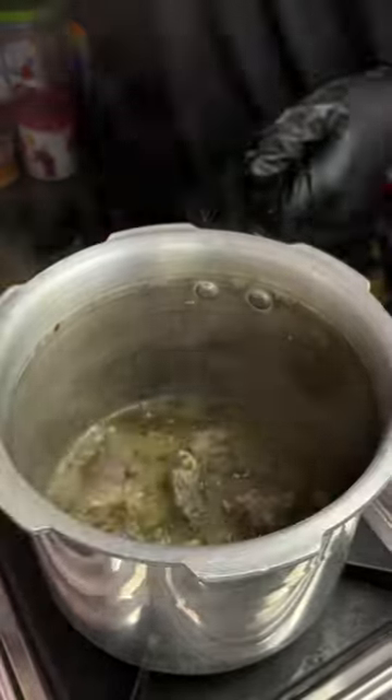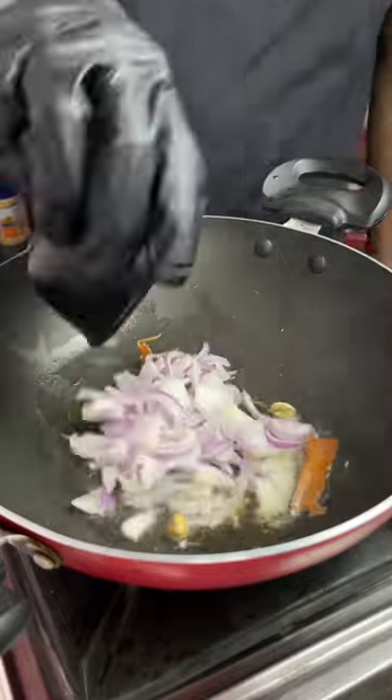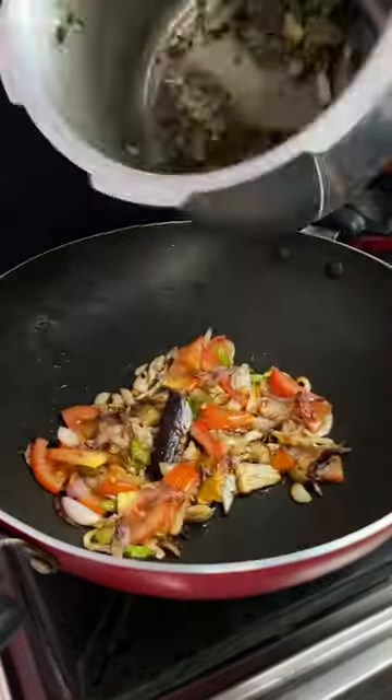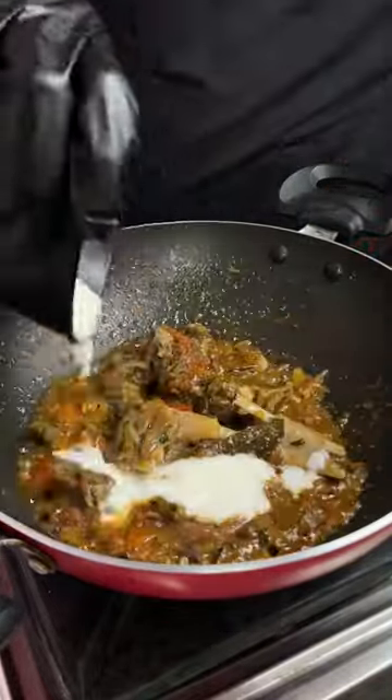In the curry, add some aromatic spice mix and stir it with some onions and grain. Then add chopped tomatoes, then add the mutton, and then add the ground spices as mentioned.